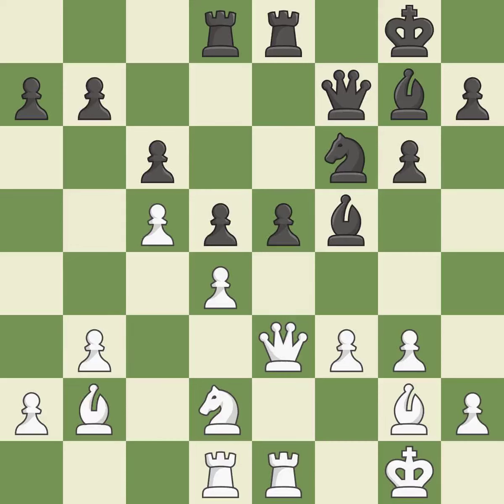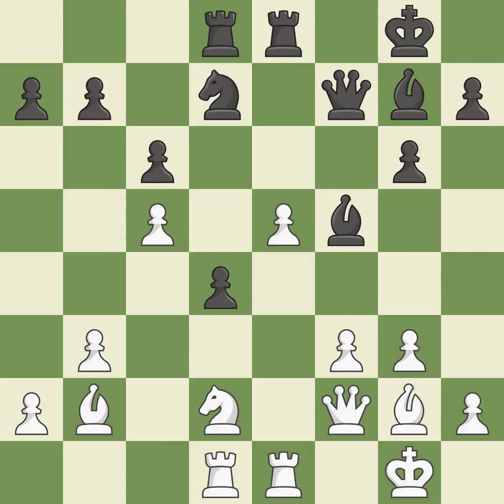This lets the opponent capture a pawn to win material. This threatens to reveal an attack on a queen — it is a blunder. That pawn's capture grants you material — it is ideal. A pawn is therefore exposed to being captured — it is incorrect. This overlooks an opportunity to capture a vulnerable pawn. This allows the opponent to reveal an attack on a pawn — it is a miss. This exposes a pawn attack — it is ideal. The knight can now control more squares as a result.